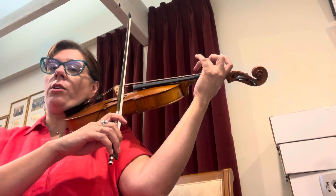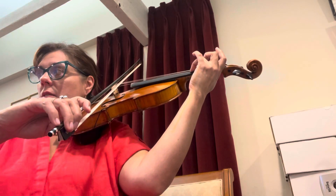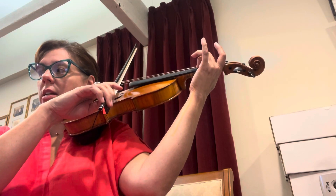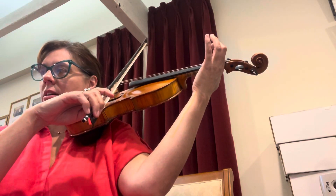Now set your three on the A string all by itself and keep your line straight. Keep your line straight, roll your bow over, ready. Now two all by itself on A string — keep the line straight, ready, go. One all by itself on the A.